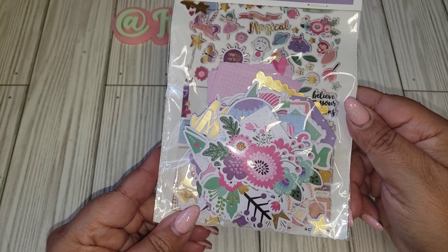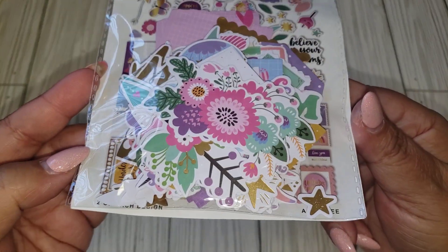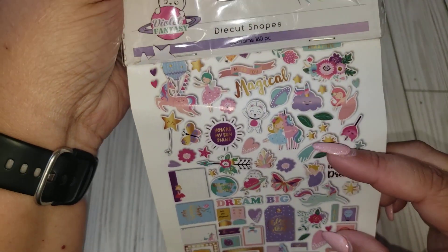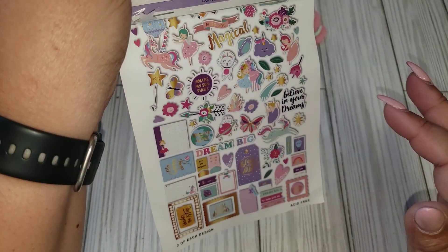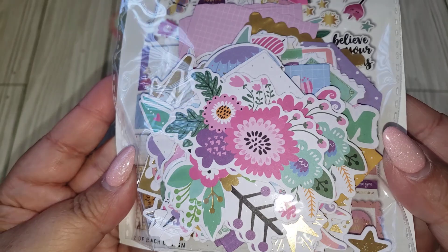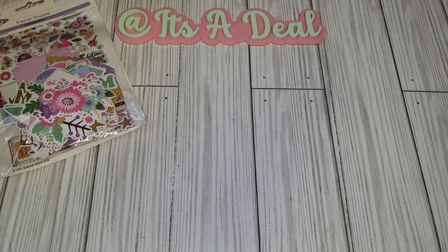I picked up this — it's the Violet Fantasy by Creative Path. It's their ephemera pack and you get 160 pieces. I got it because of some of the unicorns they have. There's a paper pad I want to finish up but I don't have a lot of ephemera pieces to go along with it, so I figured this would be a good match. It has a lot of gold foil on some of the pieces, so I'm really happy with that. I love getting their die cuts from Creative Path.